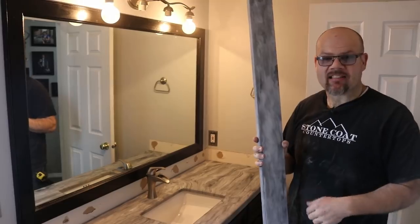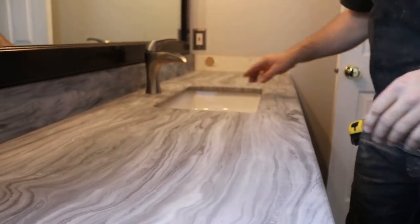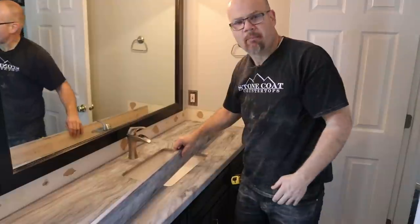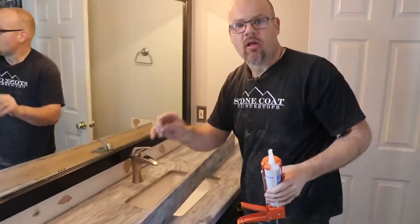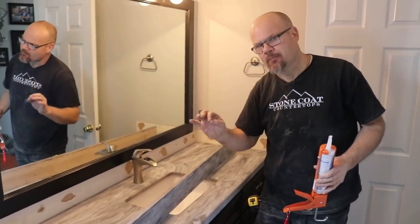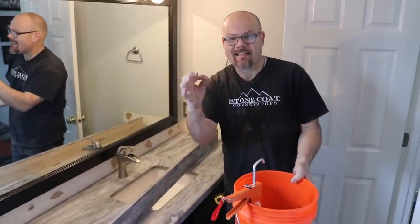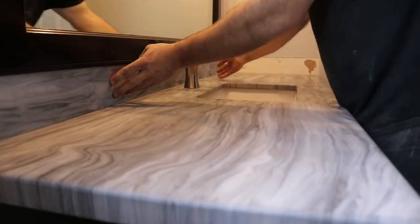I'm going to dry fit the backsplash before we install it — make sure it fits, then add your glue. That's a really good fit. What I like to do is put my blobs of silicone on the actual wall in this case, because I'm fitting it behind the faucet and I don't want it to drip on my finished counter. Silicone is a great way to adhere your backsplash to the wall. We're also going to do a beauty bead where the paint line meets our backsplash, using paintable caulking — this silicone is not paintable. I'll stick the silicone tube in my trash bucket so anything that leaks out goes in there, not on the finished floor.